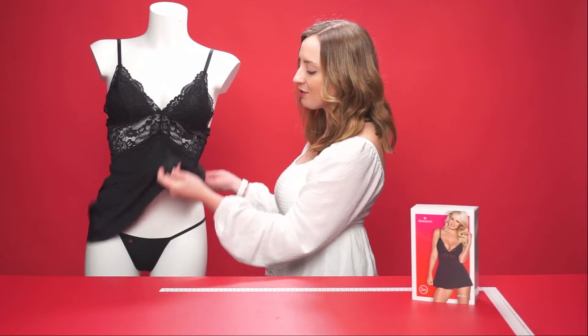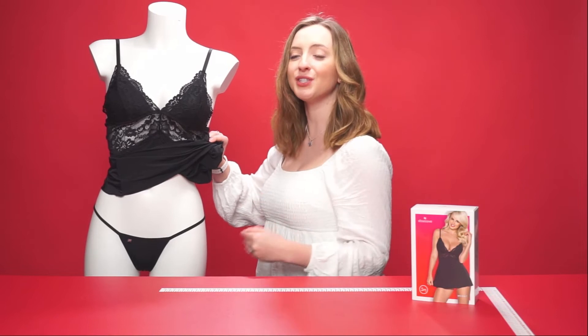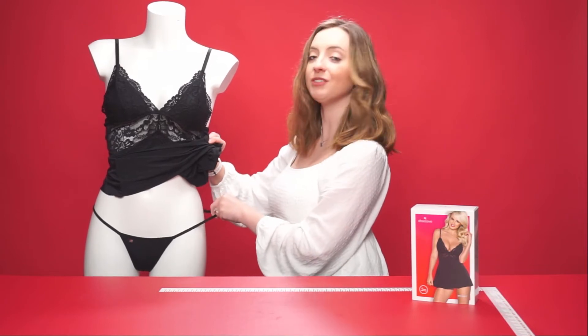We have a thong just underneath the baby doll itself. It's made of a silky black material, so it feels very soft on the skin. It also has an elasticated part just here to ensure a comfortable fit during use.